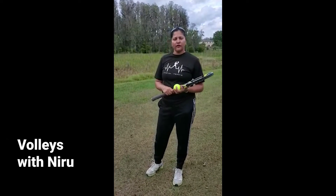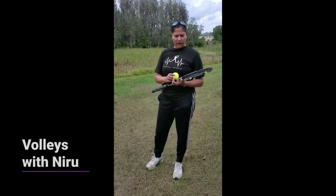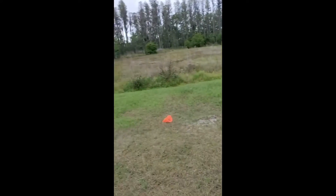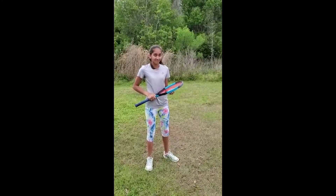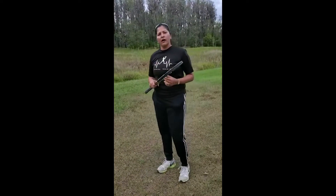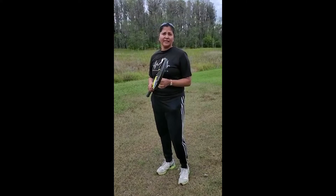Hi there, I'm Neroen, the tennis director at Sheval, and today's tip is going to be about volleys. I have a practice partner here. She's kindly consented to demonstrate how we can do really good volleys, get some control on the volleys, and also get some consistency.